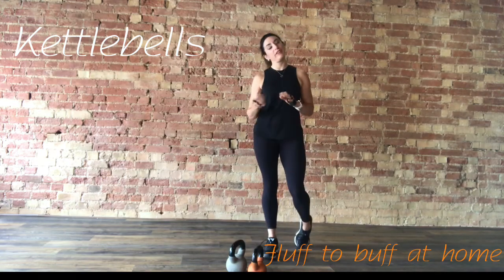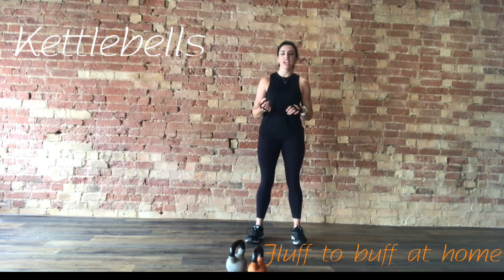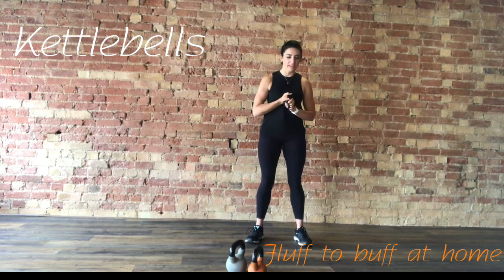Hi, welcome to your Fluff to Buff at Home workout. This is your Kettlebells workout. Please make sure you watch the info video — it's going to take you through the kettlebell swing, hinging, deadlifts, etc. So go through that first, have a look at that technique and try that out before you do this video. It's going to be very short, so have a look at that first and then get on to this.